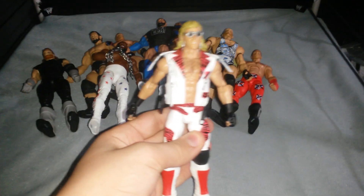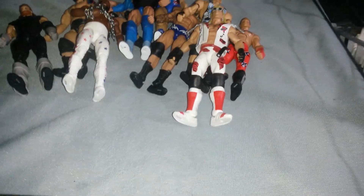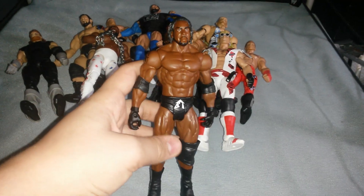Goldust from Elite 33, Elite 21 Ryback, Ringside Exclusive Shawn Michaels, and Basic 48 Booker T.